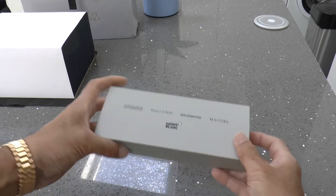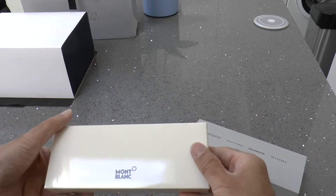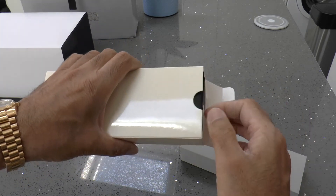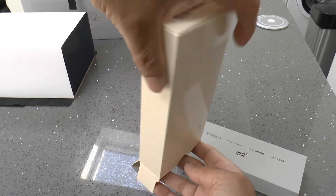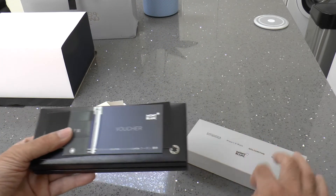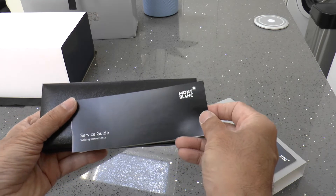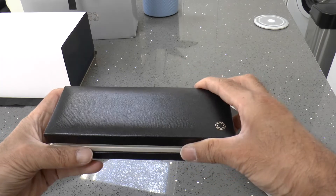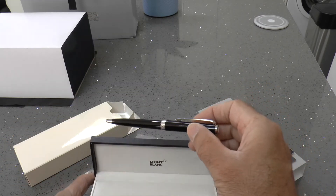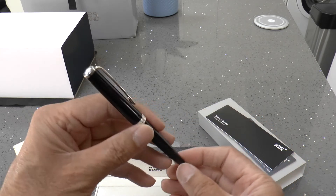A really nice touch from Watches of Switzerland — they gave me a complimentary Montblanc pen. It's a really elegant touch for a customer to receive and makes the whole experience much more pleasurable. It comes with a voucher for engraving your personal name or initials, a Montblanc service guarantee warranty card, and the Montblanc pen itself. Not sure how useful pens are these days, especially as checkbooks have gone out of fashion, but it's a nice touch to have.